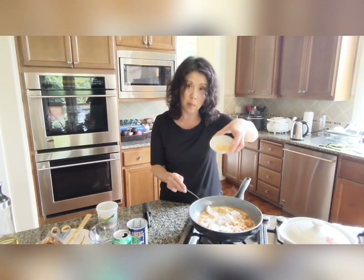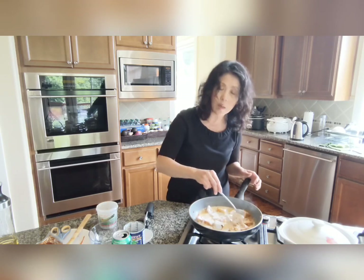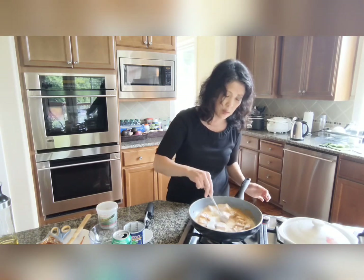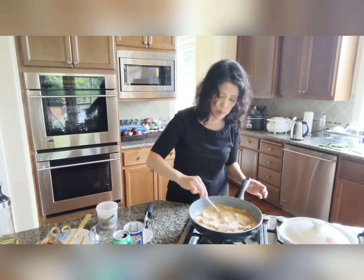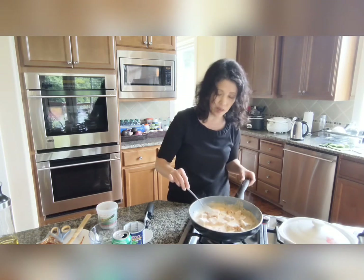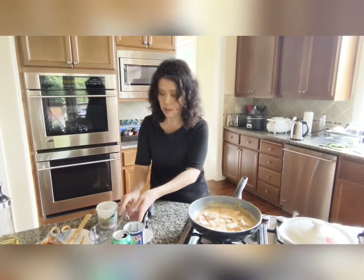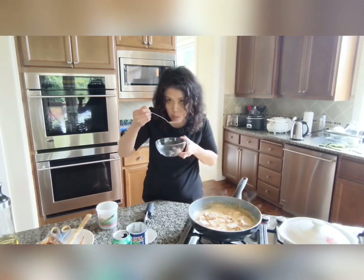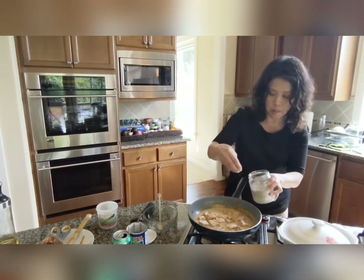I'm adding in the palm sugar I shaved earlier — about one tablespoon. You need a little sweetness when cooking with curry. The seasoning already has saltiness, so I'm just adding the sweet part with the palm sugar. The curry broth should be rich and kind of thick. Taste as you go and adjust to your liking. I'm going to taste it — and I'll add a little bit more salt and pepper.